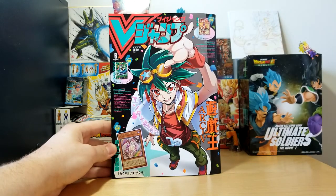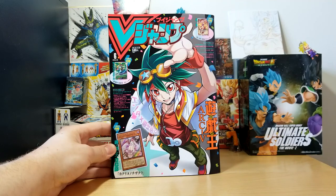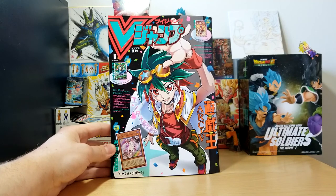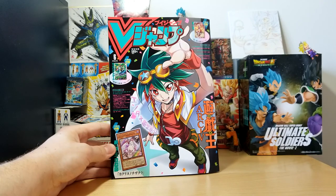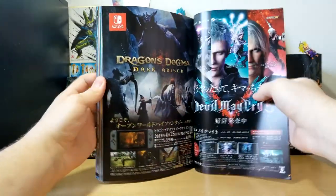We do get three cards in here and we'll go over them as we get to them. The unfortunate thing with this particular issue is that you don't get a Dragon Ball Heroes card — sometimes you do, sometimes you don't. I'm not sure if it's in the next issue or the one after, but there is a Gogeta promo coming in a V Jump, so very excited to show you guys that.